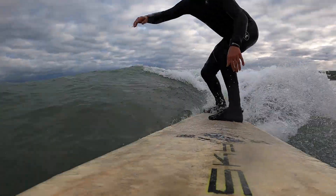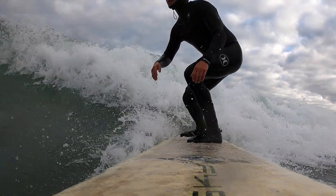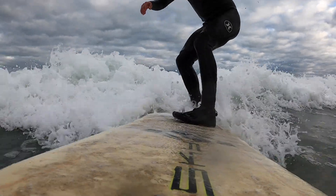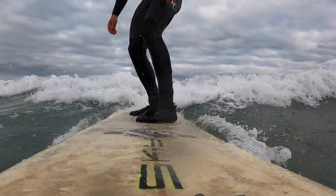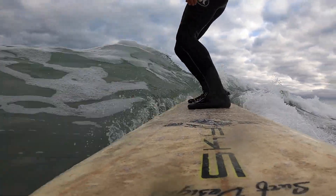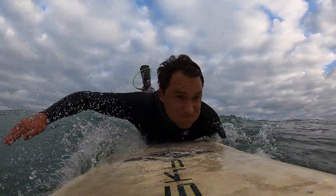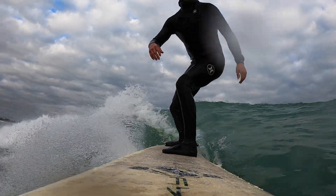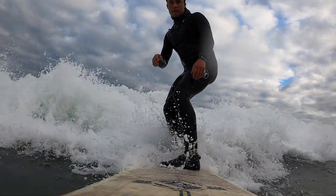Once you can stand up and ride along a wave, the next thing to try is turning your board. You can start by making small changes of direction by simply looking and pointing to where you want to go. Do this gently and you'll find that the changes happen slowly, but that's okay initially. Once you get used to that, you can start to push harder. Every time I go to turn, you can see that weight transition from my heels to my toes — and that all starts by looking and pointing. If you try to make a direction change too quickly, you might lose your balance, so take it slow and you'll get used to that feeling of turning your board.